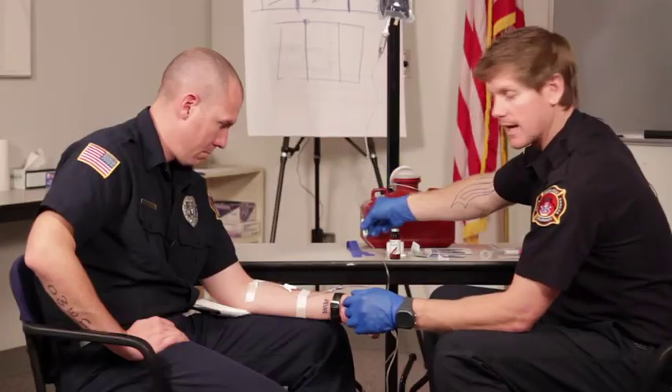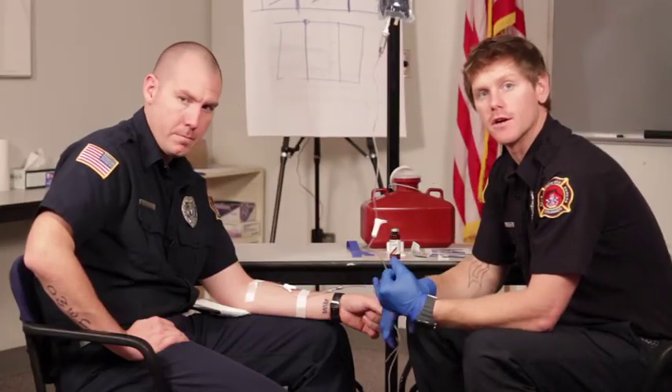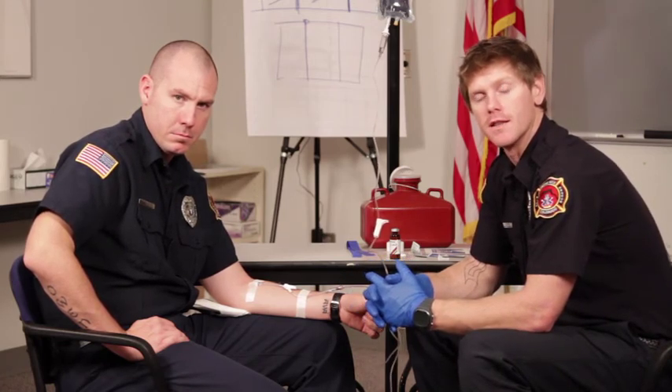Once you're done with the medication it's important to reassess your patient. You want to make sure you're getting the desired effects and that you're managing any side effects as well. And this concludes the IV bolus medication administration.